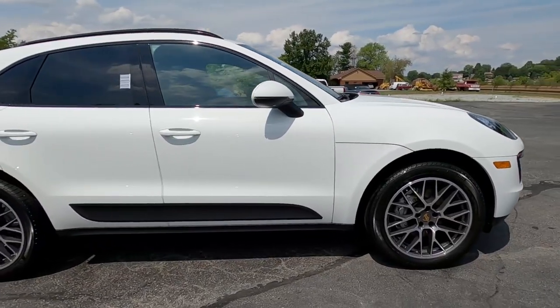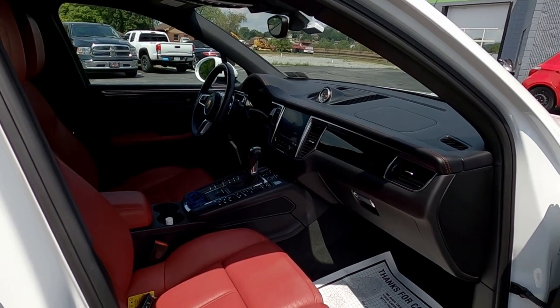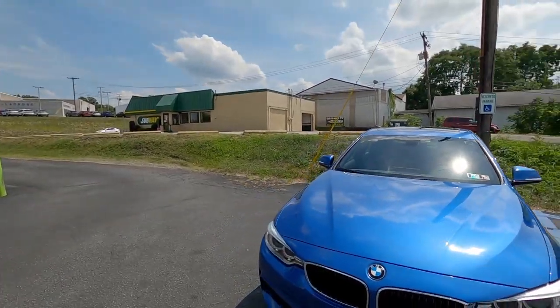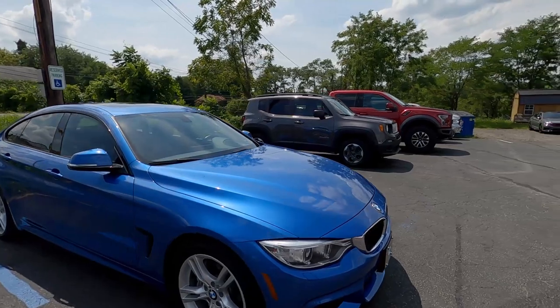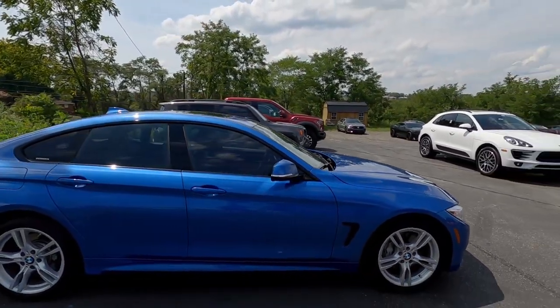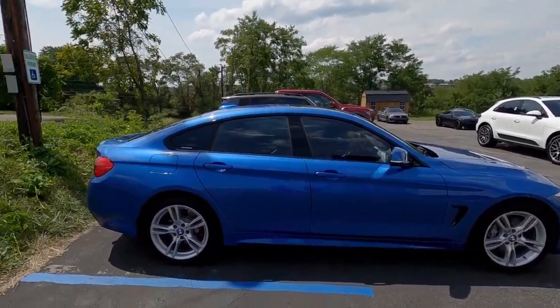We've got a Porsche Macan S that was here for a detail package — they're just finishing looking the car over, it's about ready to go home. Those wheels were filthy and now they look wonderful. And we've got a BMW 4 Series that was coated with Ceramic Pro by someone else — the gentleman brought it to us for the yearly maintenance and an interior detail package. That one's done; he already picked up the keys.